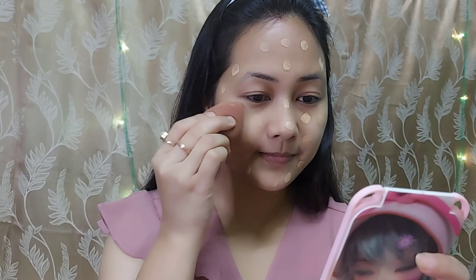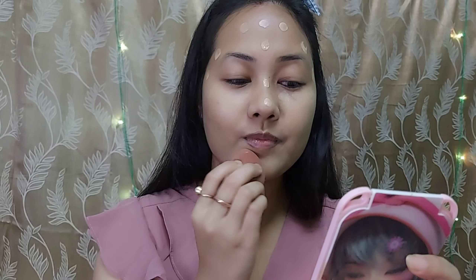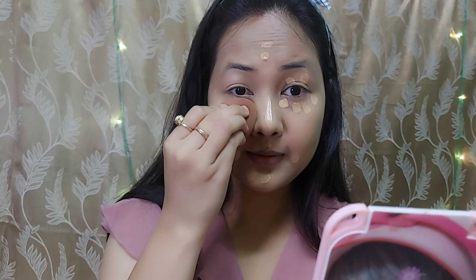I will blend the foundation with a sponge. Friends, if you haven't done any makeup, you will apply contour with a sponge — it blends easily. I will apply under the eyes, then use the same foundation as a concealer and highlight. I will blend it with the same beauty blender.